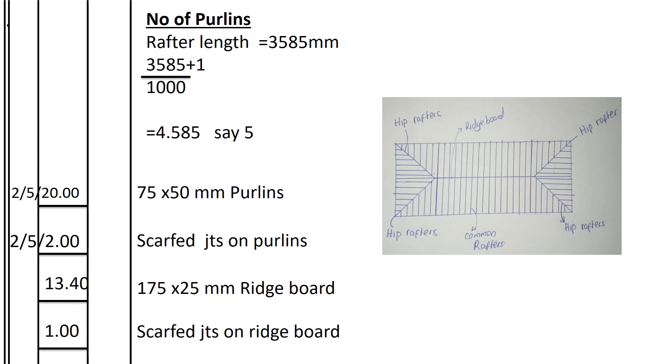We go to the ridge board. The ridge board was calculated and found to be 13.40 meters, 175 by 25 millimeters. How many joints are on the ridge board? 13.40 divided by 6 meters minus 1 — we get 1 scarfed joint on the ridge board.